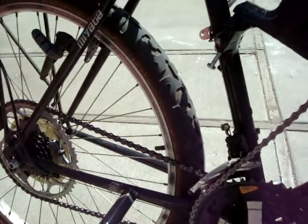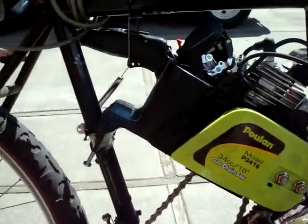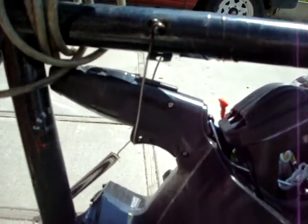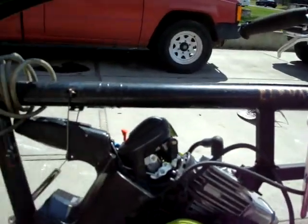That reduces the gear ratio quite a bit, so it's enough to pull me up a hill. Still working out the kinks. The throttle I have rigged to the brake, and I just got a simple spring on there that helps it return, so I just work it like that.